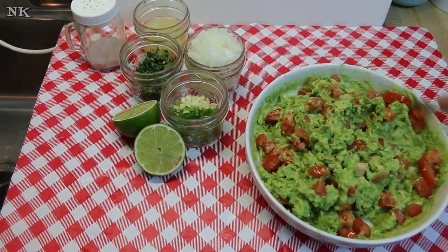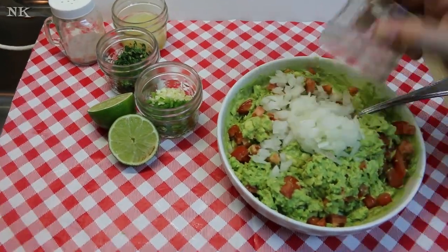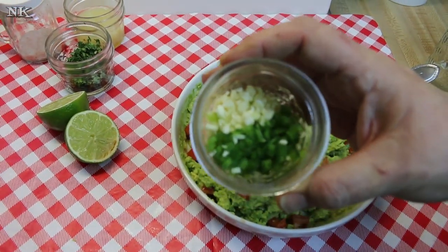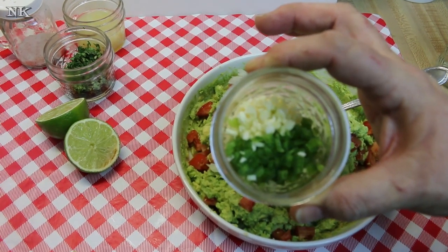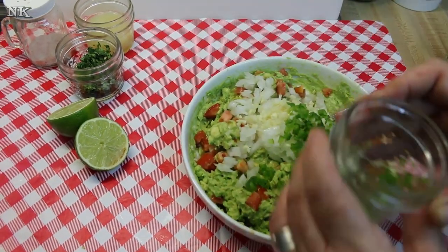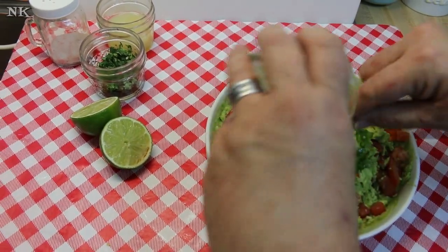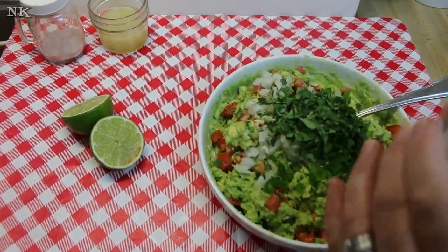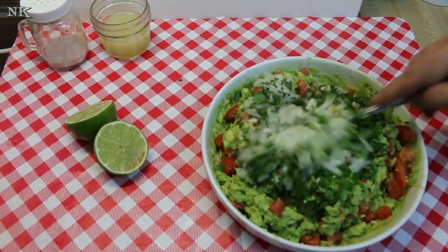Just get everything going in here nice and even, stir it all in. I have a half a cup of chopped white onion, and I have half of a very large jalapeño — so about two tablespoons — and about two cloves of chopped garlic. You can of course leave out the jalapeño if you don't like it; you can put a little bell pepper in there, which makes it nice and fresh and gives it a little crunch. I have about two tablespoons of fresh chopped cilantro, and I'm just gonna get this all worked in.